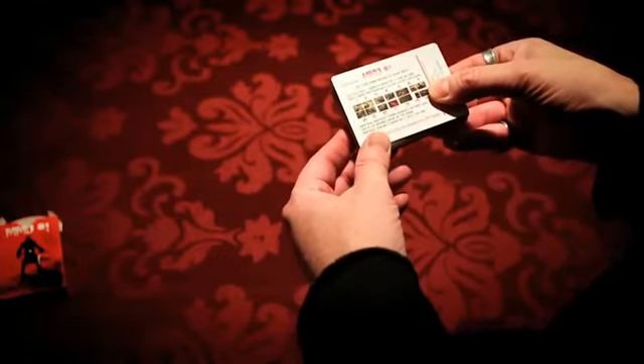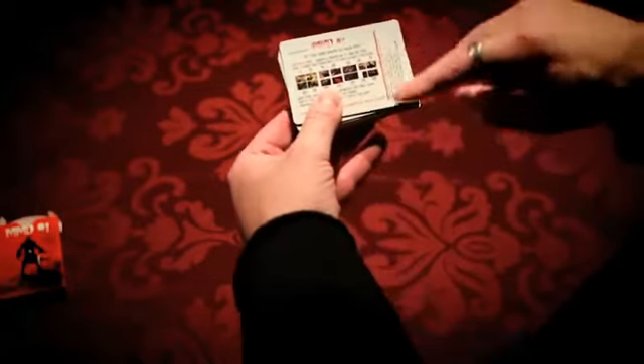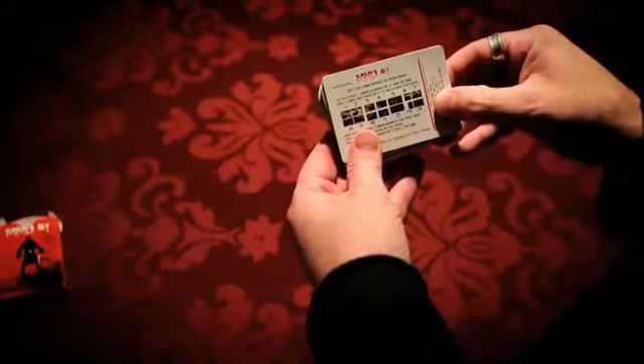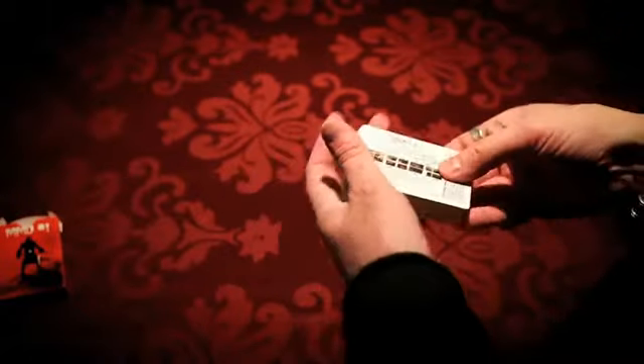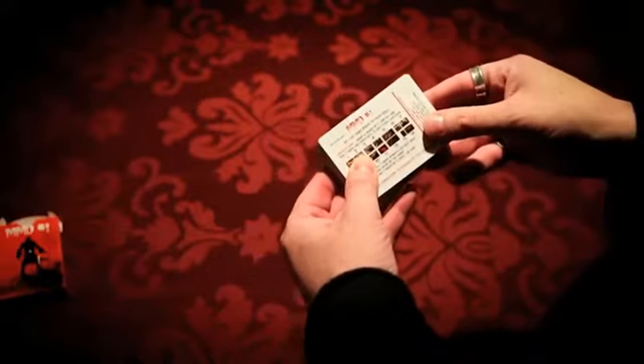The instruction card will tell you everything you need to know about laying out the deck. Also, on the side it has the order of the cards in case you get them mixed up. Now some people are just going to want to shuffle these and throw them on the table and then use it as a puzzle deck, which would be fun too.